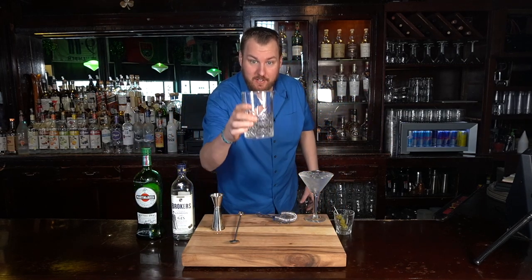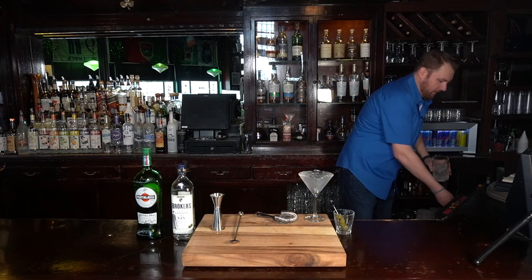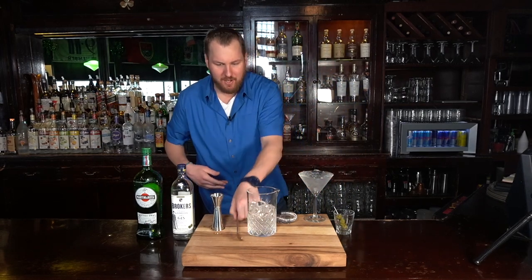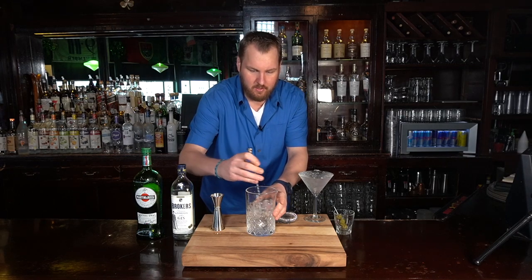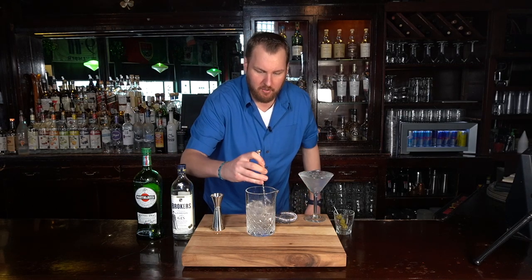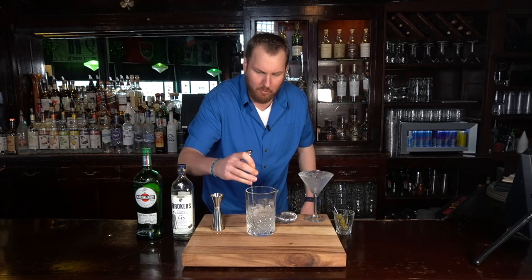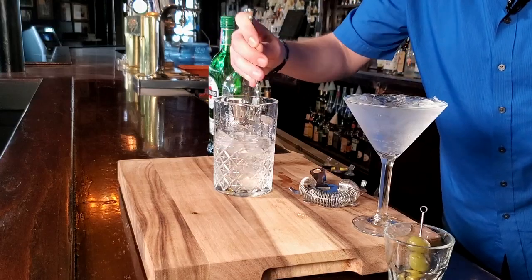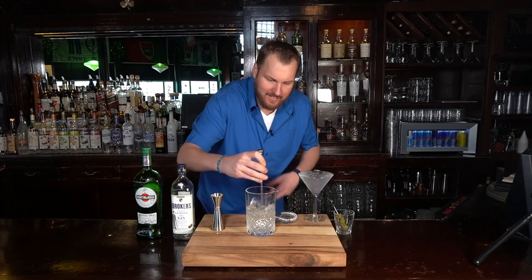Next we're gonna add ice to our mixing glass, about three quarters of the way up. We're gonna get a good stir. By stirring this cocktail for about 20-25 seconds, it'll offer the right temperature and the right dilution. You can tell when the drink's ready when the outside gets a little frosty.